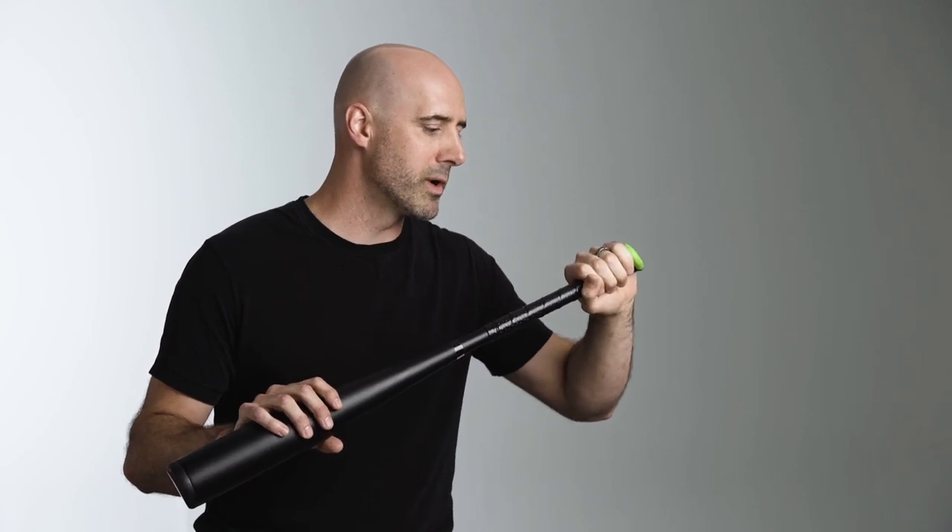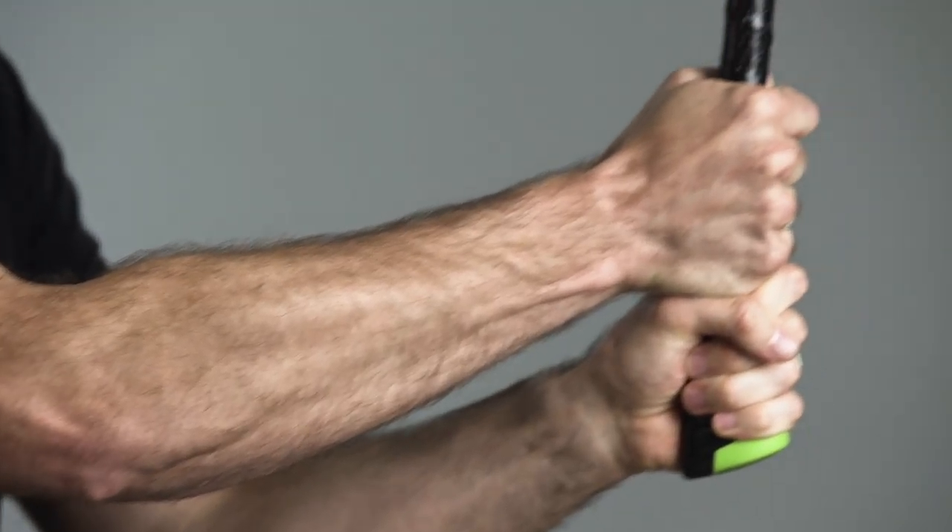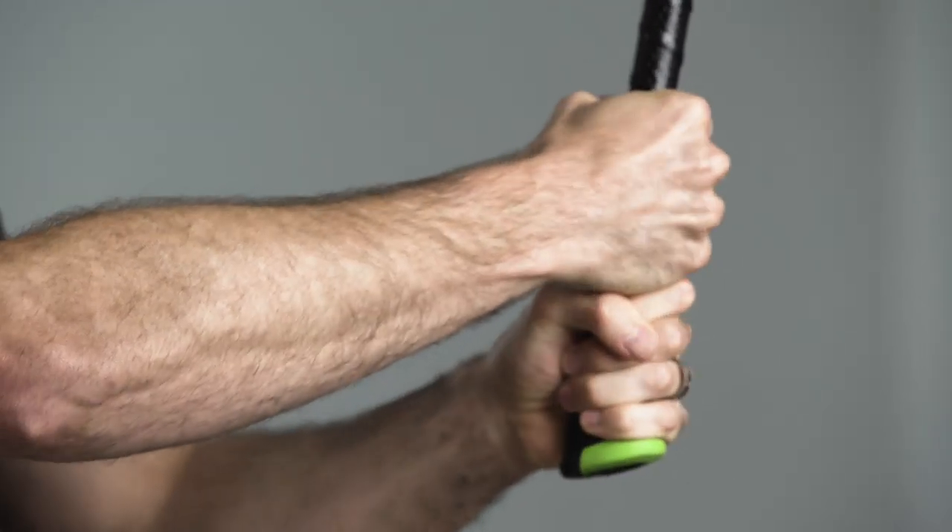Another key part of that was that the hands have to move independently of each other through the swing. You don't want your hands locked into the same position — they need to be able to dynamically move. This is what allows you to get that dynamic power transfer from the bottom of your feet all the way through your body, palms of your hand, out to the point on the barrel where you're impacting the ball.